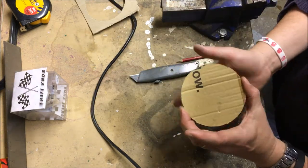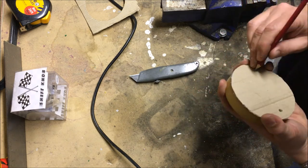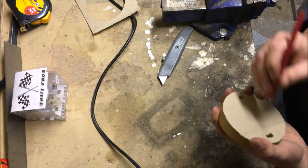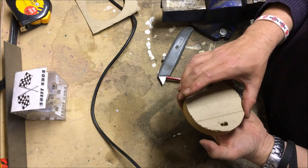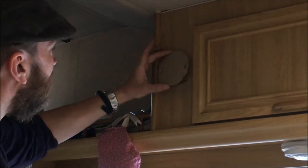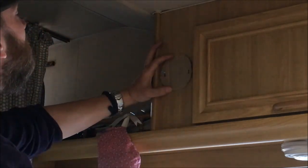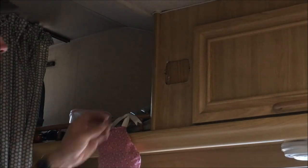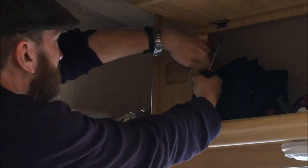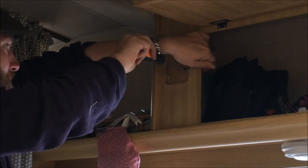I'm going to cut that out. Let's go in the van and mark it up. I'm going to position this cardboard disc so it's nice and central. I'll put this screw in here. It's all very flimsy so I want to just make sure that it's biting into that plywood. There we go.